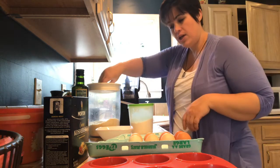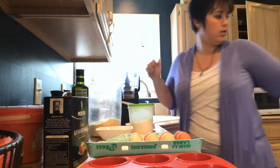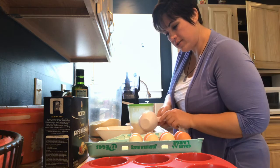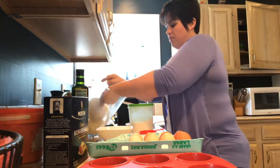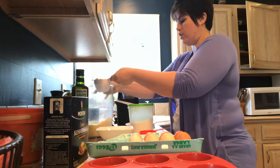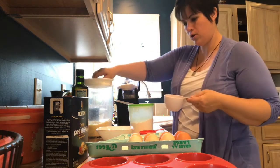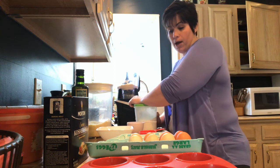First I'm going to do the dry ingredients. Oh, there's my measuring cups. For the dry ingredients I am going to need a cup of blanched almond flour — I usually pick it up at Sam's and get a big bag of it, it's not too terribly expensive. And then I'm going to need a cup and a half of arrowroot powder.